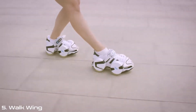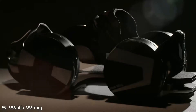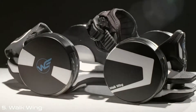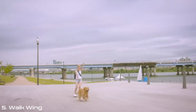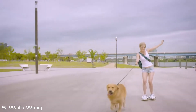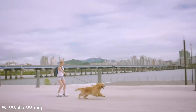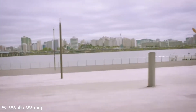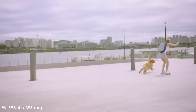The idea came to us in a dream several years ago — a vision that continued to linger in our minds: gliding down the street, switching between walking and skating with ease. How fun and thrilling that experience could be. We knew we had to make Walkwing a reality.